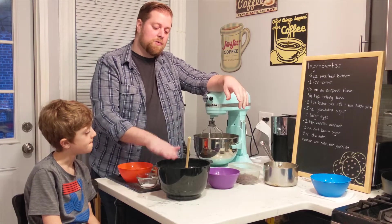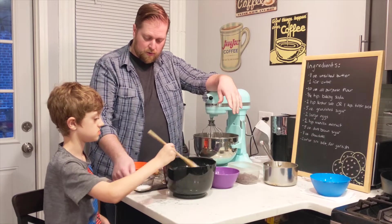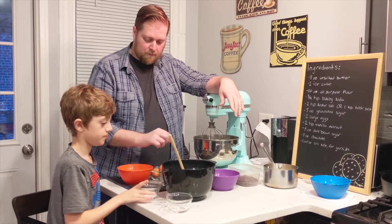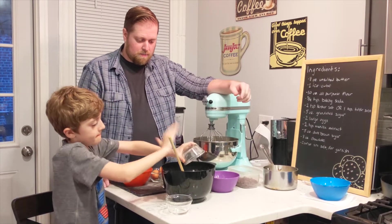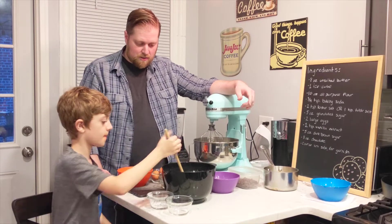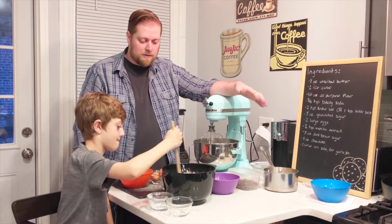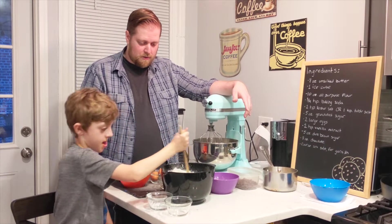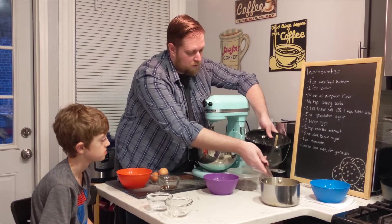The first thing we are going to do is mix together all of our dry ingredients. We have our flour, and then Shay, go ahead and add the salt — right in there — and the baking soda. Make sure we get it all out. Give that a stir so everything is nice and combined. We're going to do the dry ingredients separate from the wet ingredients; that's kind of the basis of a lot of baking.